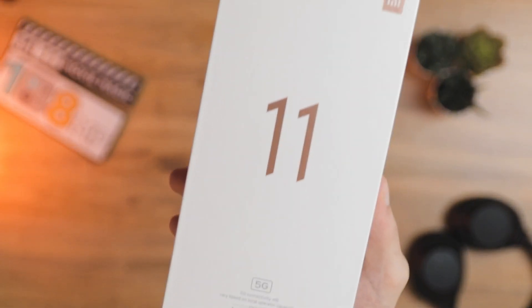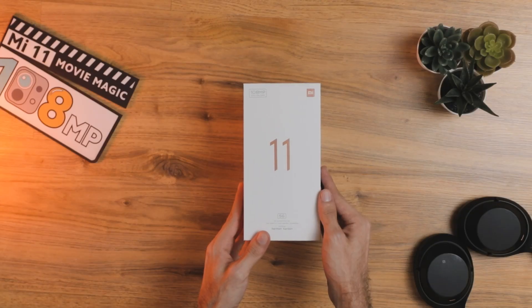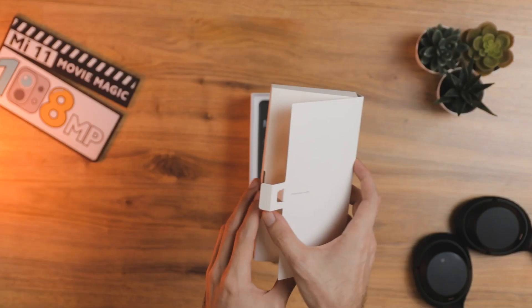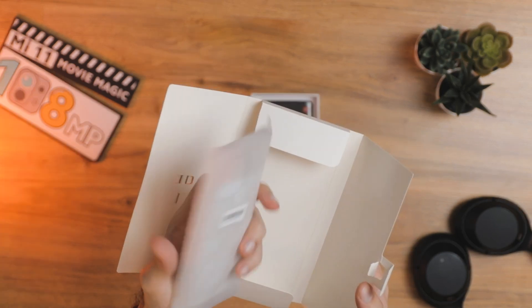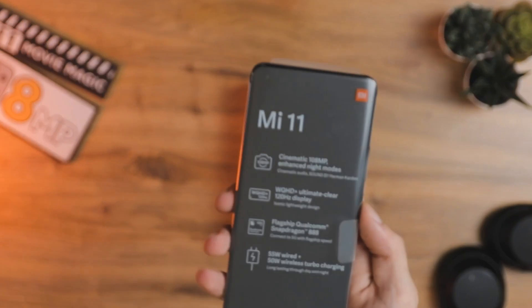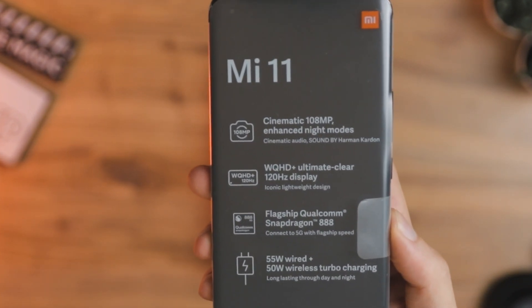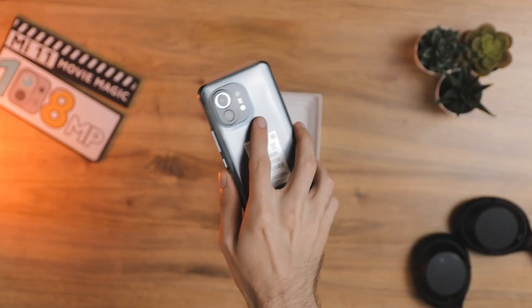The box has the 108 megapixel label on the outside as well as the Harman Kardon logo at the bottom. Inside you have the SIM card ejector tool as well as a clear case. The main specs displayed are the 108 megapixel camera, Snapdragon 888, and the WQHD+ display with 120Hz refresh rate.